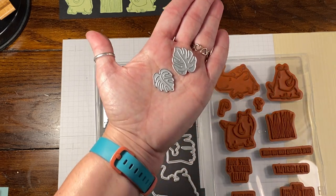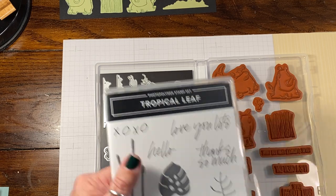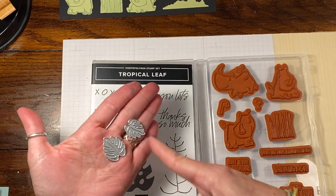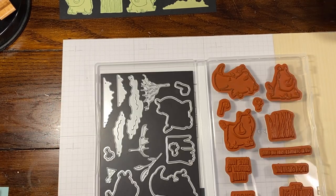If you wanted to use these — this is the Tropical Leaf Bundle, so you have a punch — they're very similar in style so you could use all these together if you wanted to. It's kind of another step of coordination, which is fun.